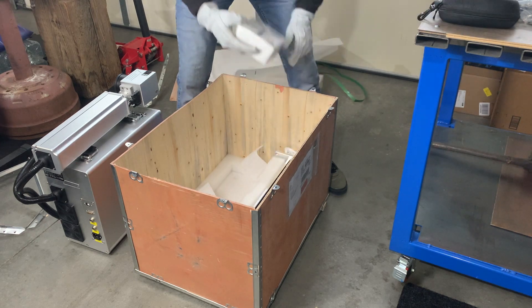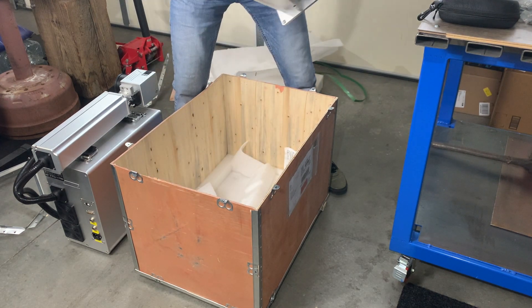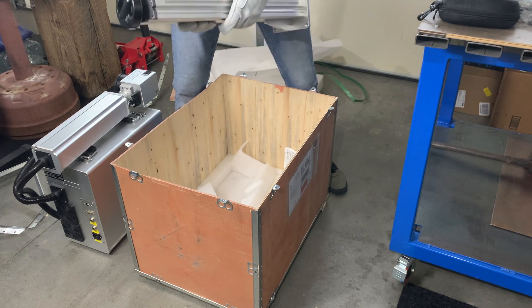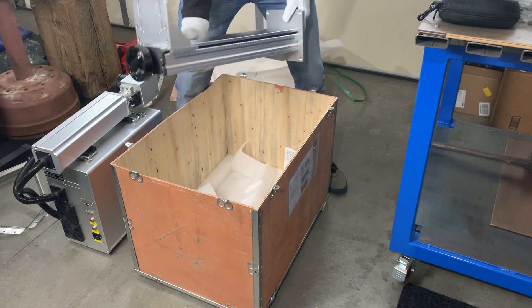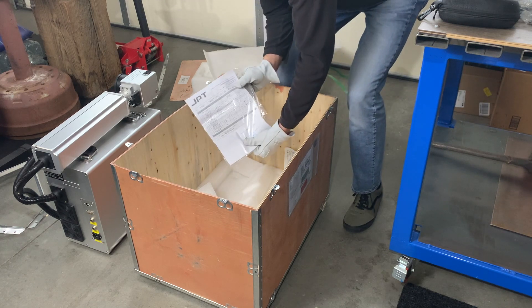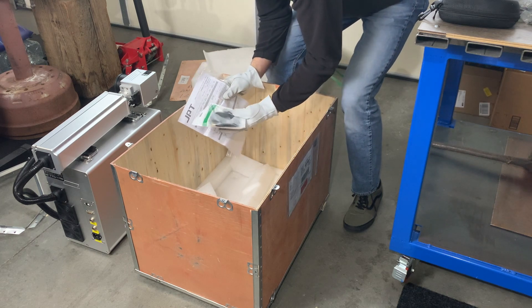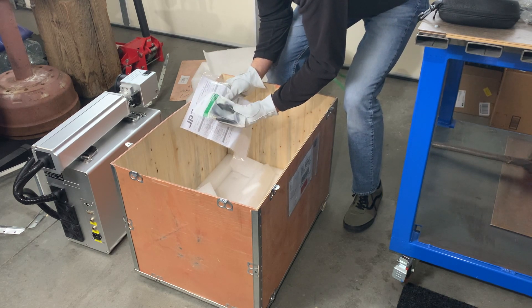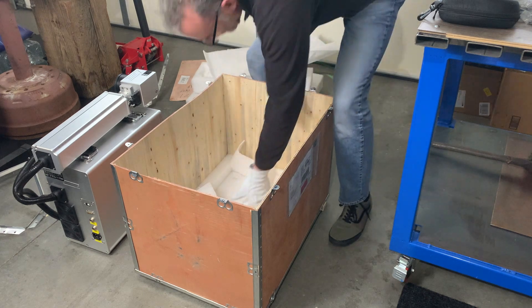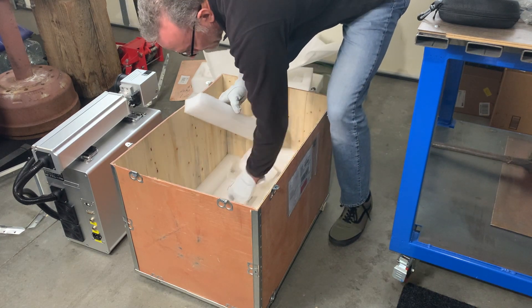Nice tower. Got some specs on the 100 watt JPT source. There's a USB cable for opening up your computer. Looks like that's everything in the box.